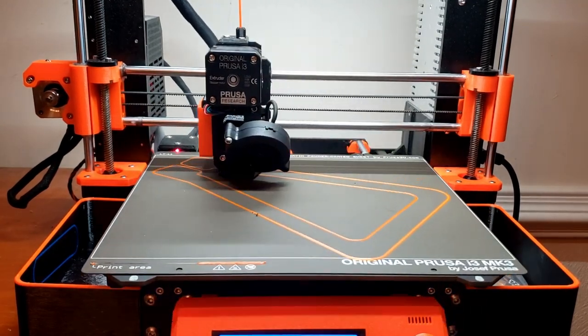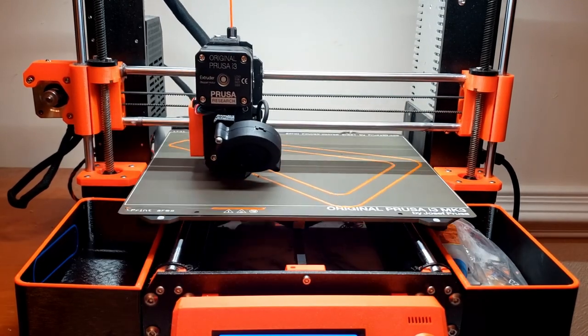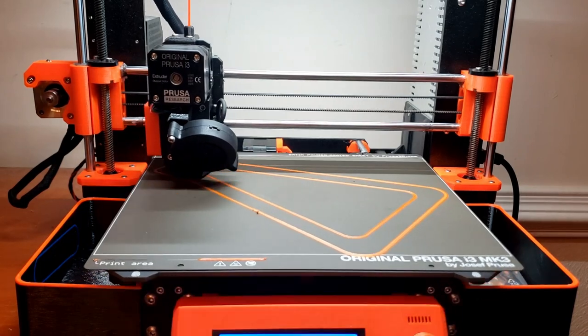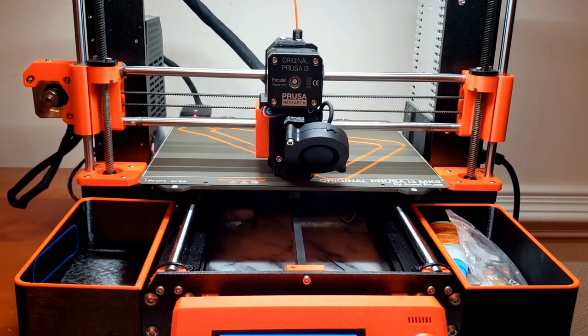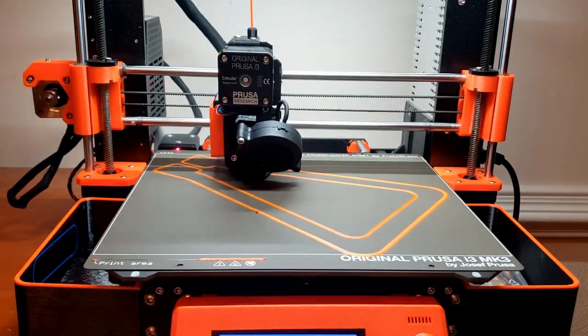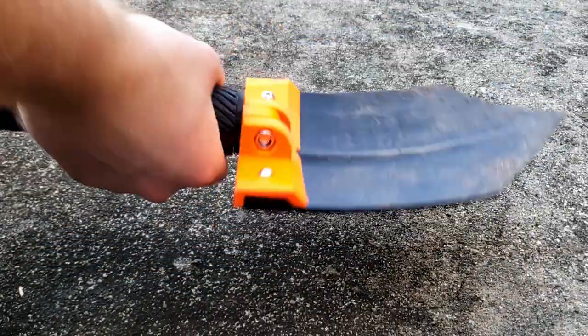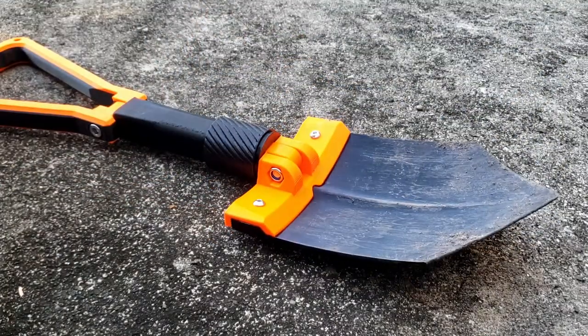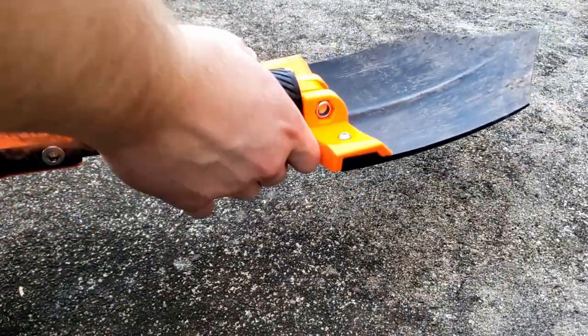I decided to use polyethylene terephthalate glycol, also known as PETG instead. PET is a really common material used to make plastic water bottles, and glycol is an additive used to make this material easier to 3D print. I was very happy with how the final shovel turned out. Folding and unfolding the shovel is very easy to do — all you have to do is unscrew the threaded portion of the handle and everything folds right up.